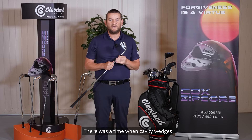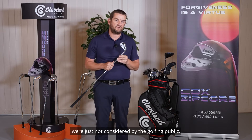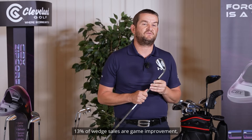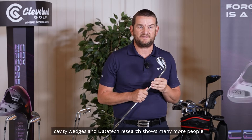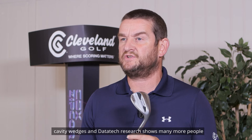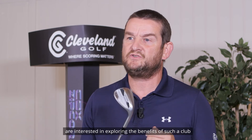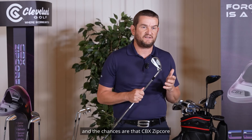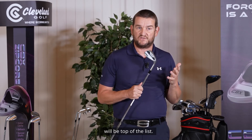There was a time when cavity wedges were just not considered by the golfing public, but the wind is definitely changing. 13% of wedge sales are game improvement cavity wedges, and data tech research shows many more people are interested in exploring the benefits of such a club, and the chances are that CBX Zipcore will be top of their list.